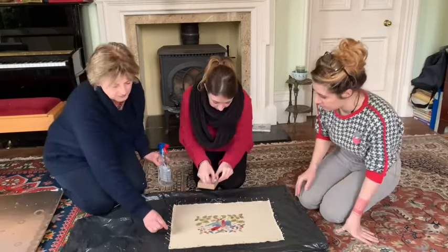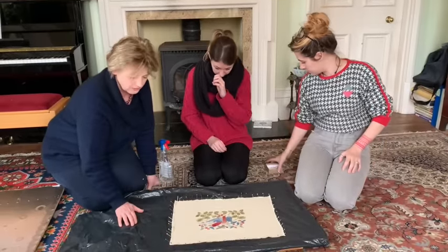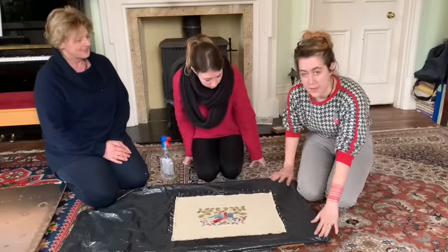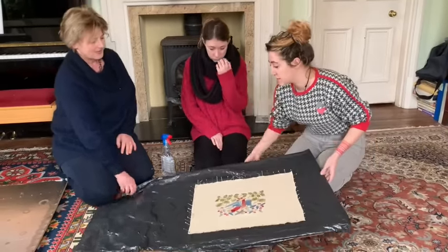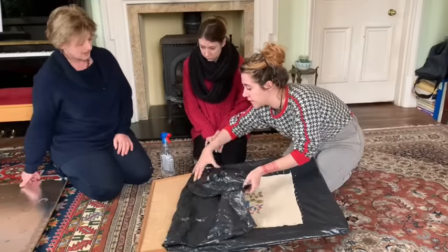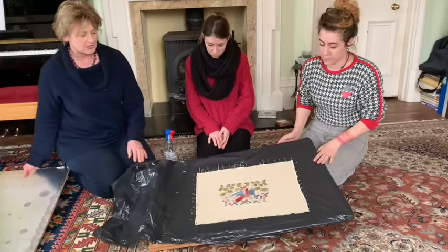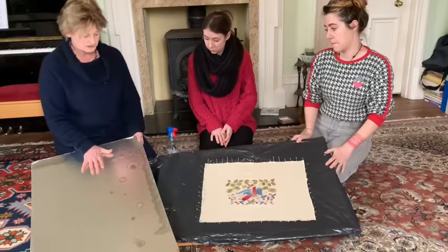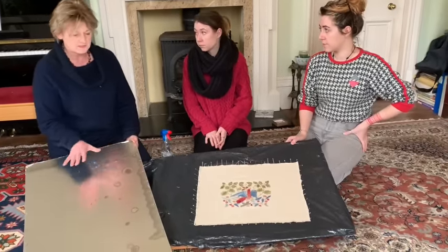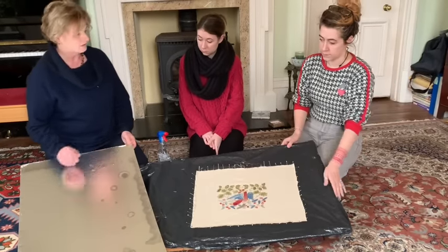What we've done is put the pins at 45 degrees away from the design all the way around on a board. The plastic is recycled bin bag — any recycled plastic will work — and we use it on a cot pod. The alternative to using a board like this, which you can buy from any stationers quite cheaply, is to use some insulating board. This was just an off-cut and you can buy this in massive sizes, or put them together if you're blocking a very large piece.